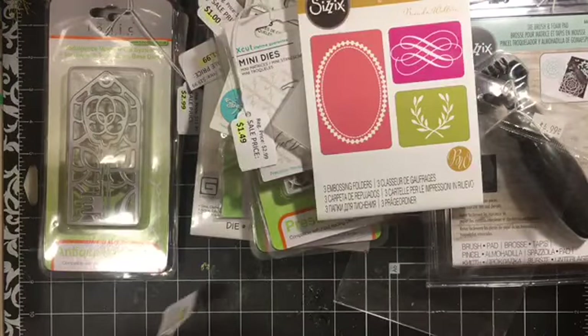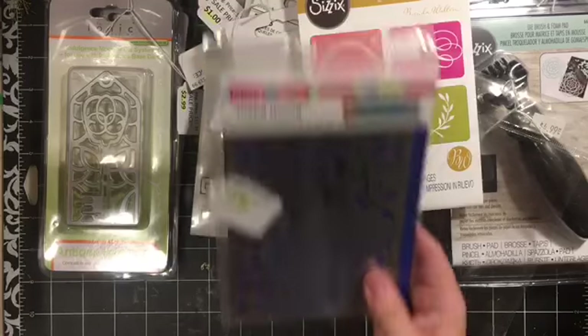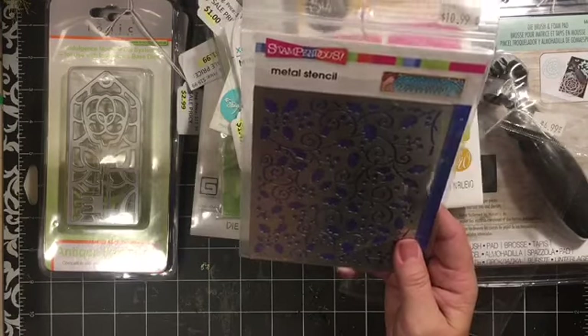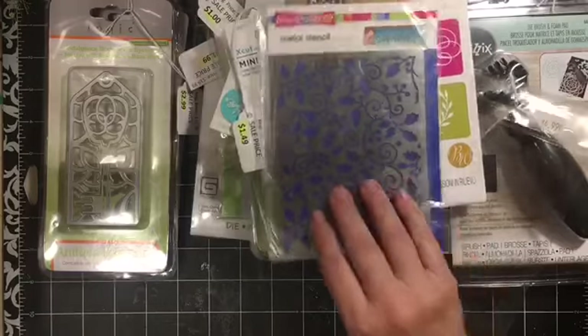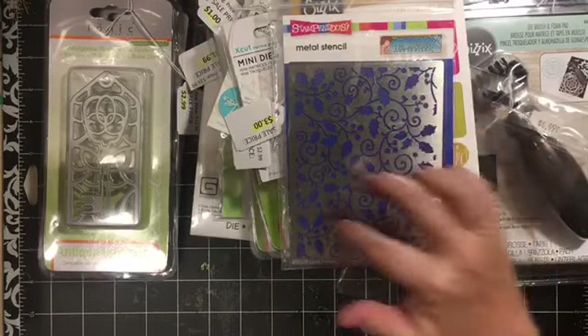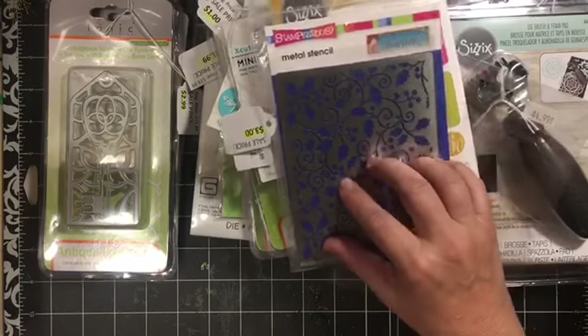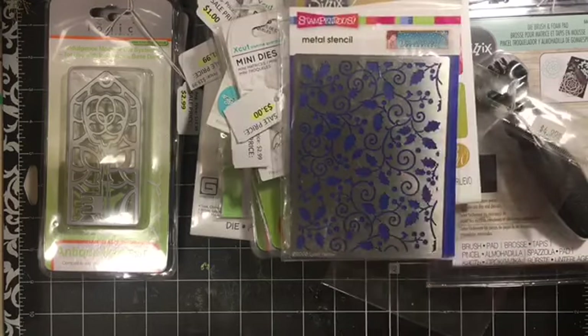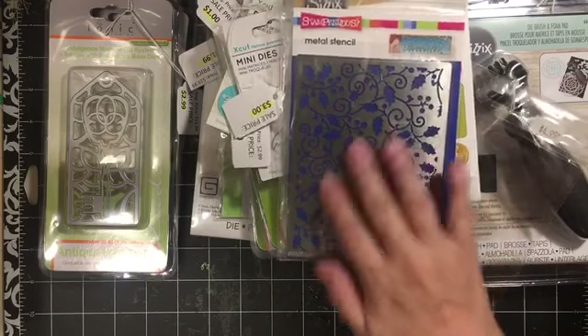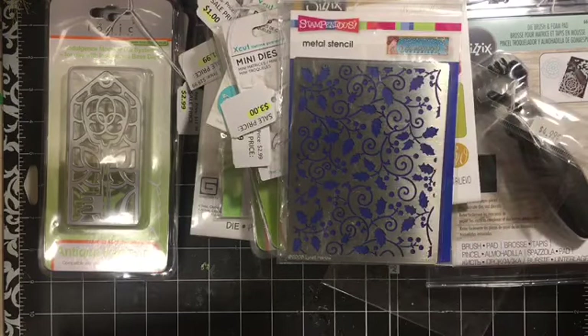And then I got - oh, I love this. Regularly $10.99, it was $3.00 - it's by Stampendous and it's a metal stencil. It's holly. I love that. I cannot wait to use it; I'm thinking just sponging pieces of it.